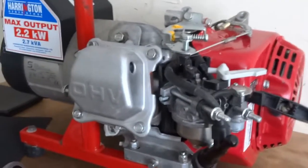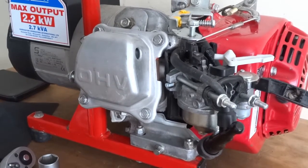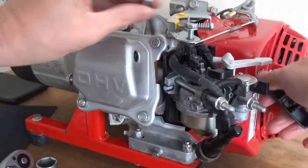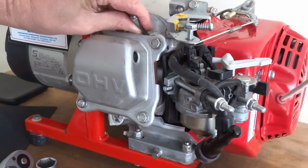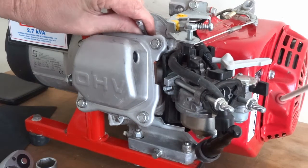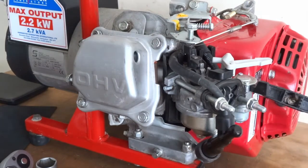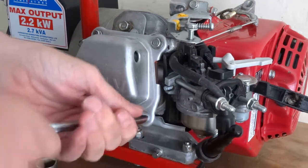I'm just going to set the valves on this under engine. First of all we get it to the top dead centre. I'm just going to put that in there and just wait till it's at its highest point. Just pull it out till it's at its highest point. Just missed it there. That'll do. I'll whip the rocker cover off.